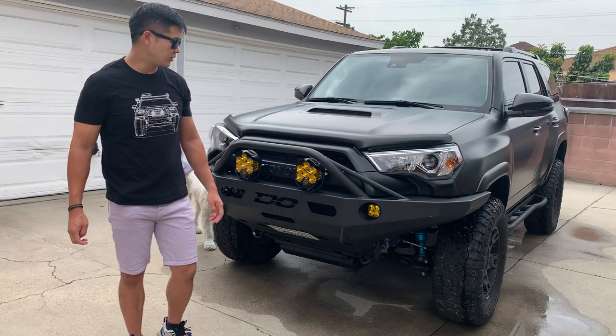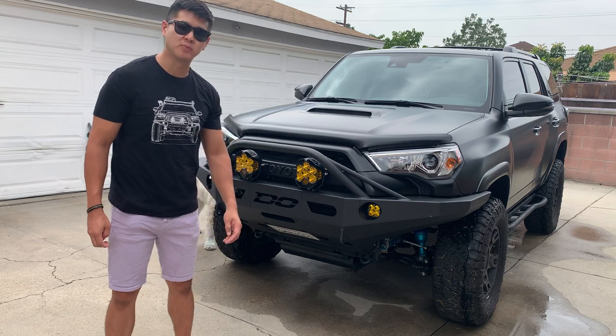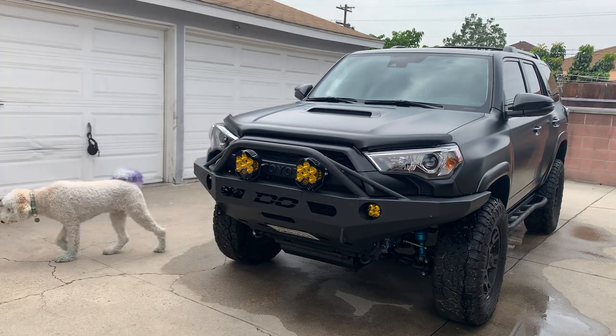What up fam, I've been wanting to do a review on the TRD Pro Grille from Car Trim Homes. Show you guys a first hand look at it.